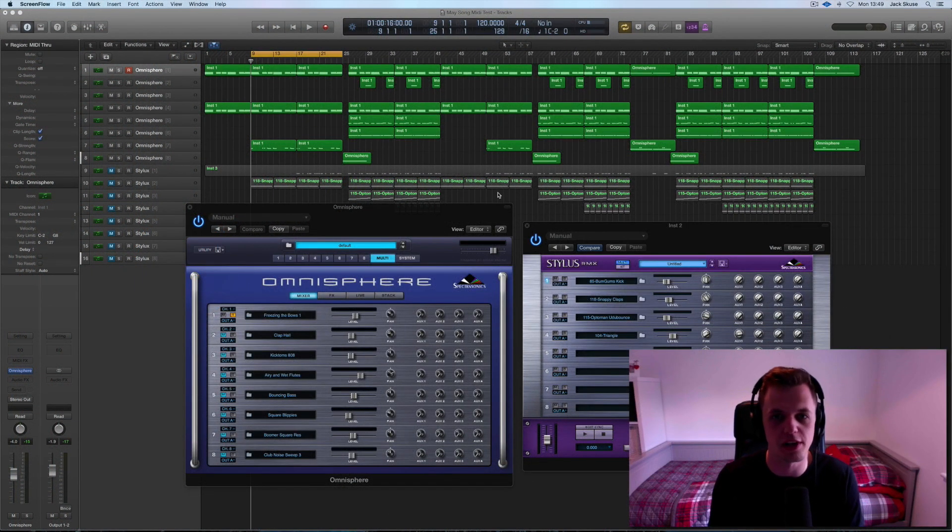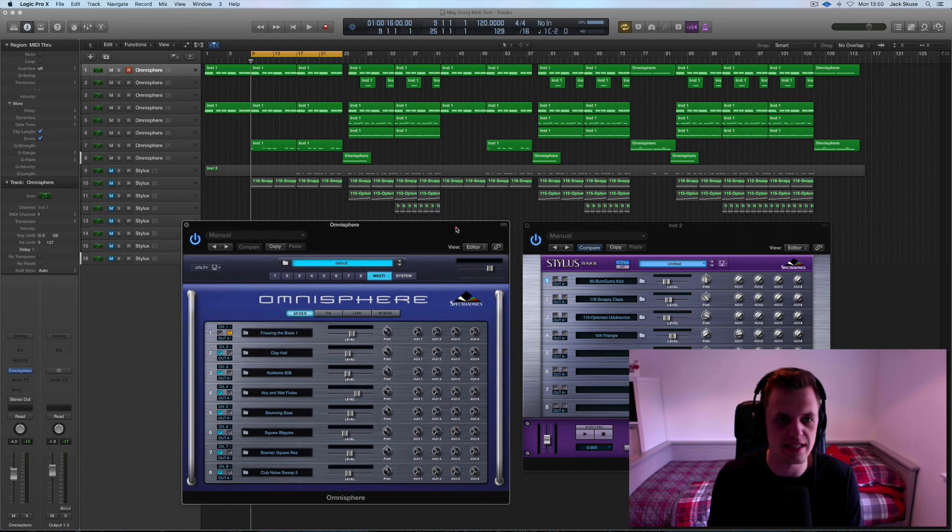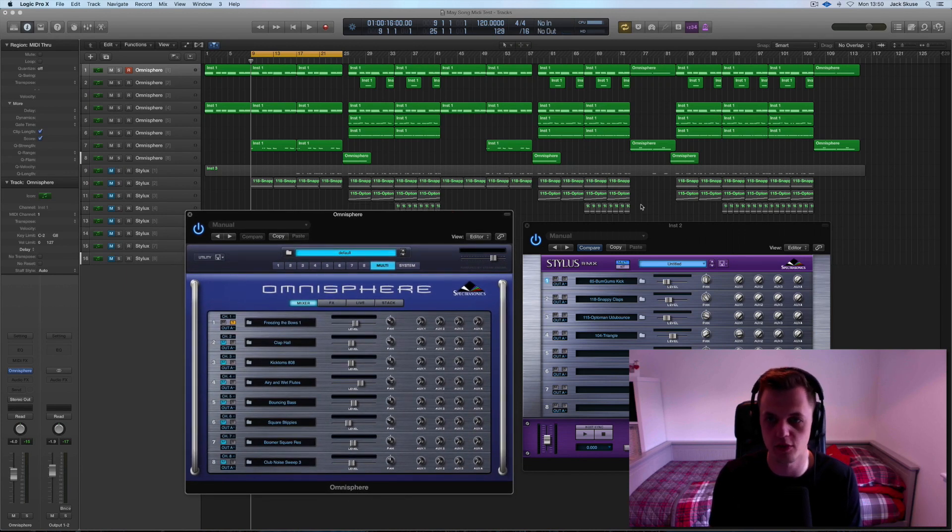All right, I'm back. So I've been playing around for a couple of hours. I've come up with some ideas that I think are pretty cool, and it's what I'm going to take moving forward onto the drums when we go to record live drums. So I'm just going to go through each track that I've used and show you what I've done and why I've done it.